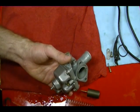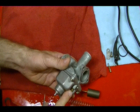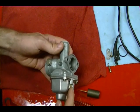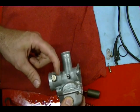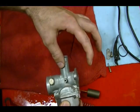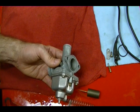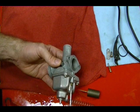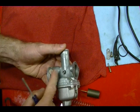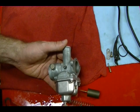Next I want to take out the idle mixture screw. These idle mixture screws can control either the gas flow or the air flow for the idle circuit in the carburetor. If they're between the slide and the air filter, they usually control the air entering the idle circuit. If they're between the slide and the intake manifold like this one, they usually control the fuel part of the idle circuit. So when I turn this in, I'm restricting the fuel and leaning out the mixture. But if the screw were on the air filter side, turning it in would restrict the air flow and make the mixture richer.